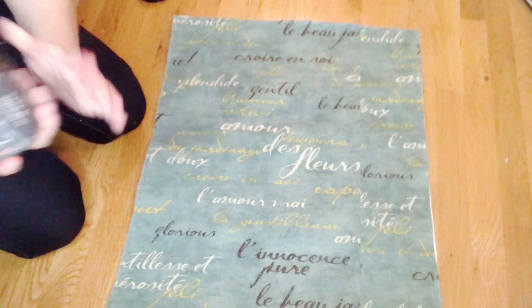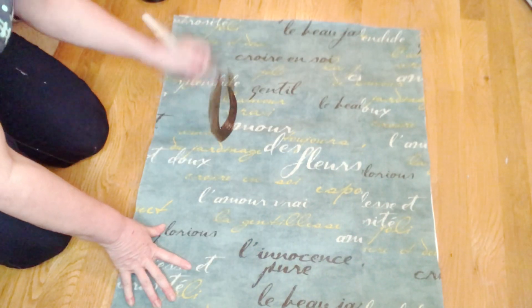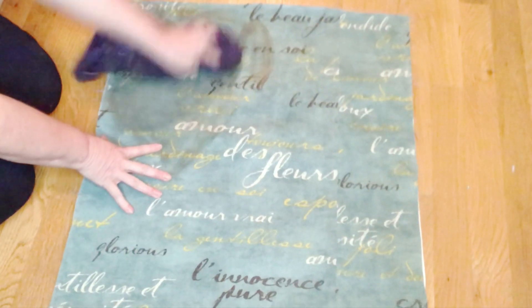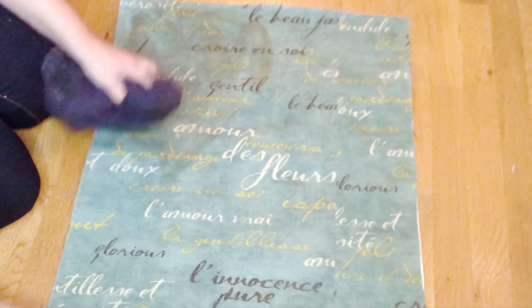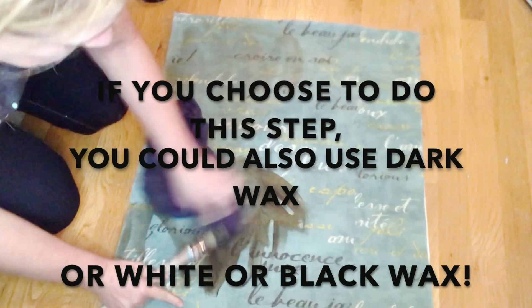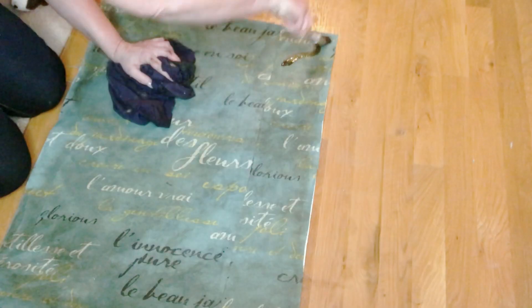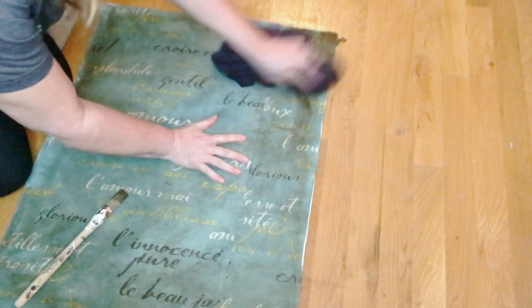I'm going to use Dark and Decrepit — I'm just going to brush it on and kind of wipe it right off. That looks good. It's going to make it look a little aged. However, you do not have to do this step. I very much wanted that aged look for my bedroom, but you can skip this step. After I got it covered, I went back and added more where I wanted it to be a little heavier.